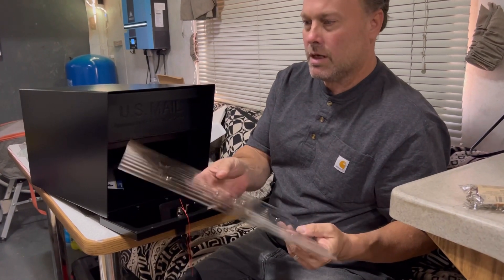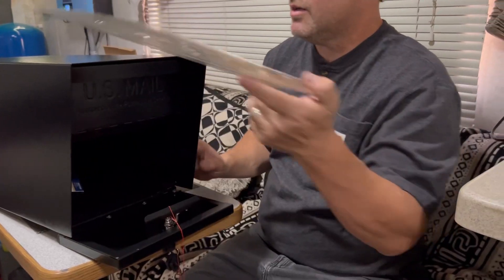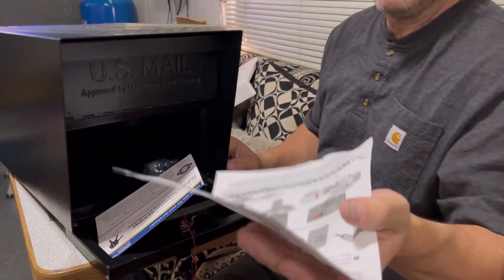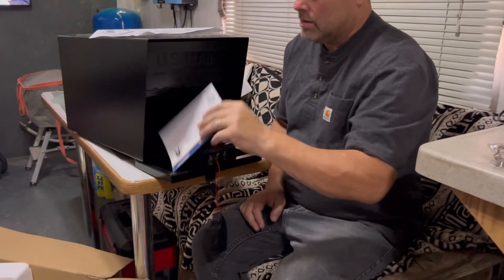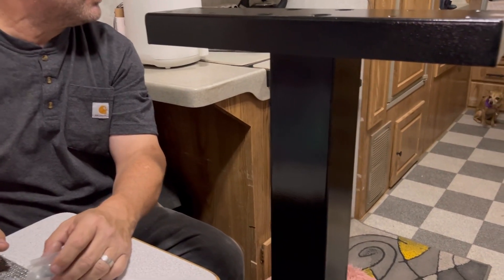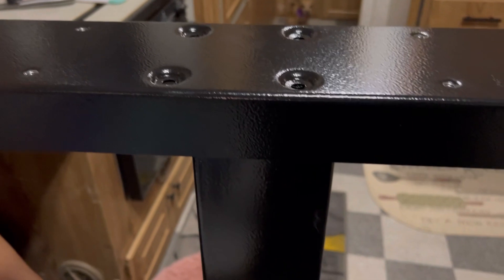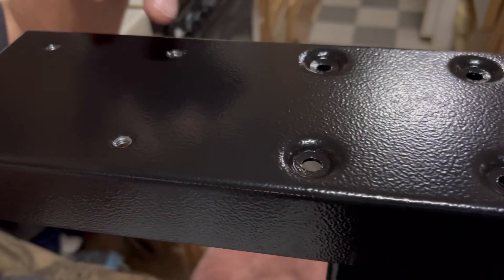Maybe that holds it off. Maybe we can keep this in case there's any water — keep some mail off of there. You can't steal none of that stuff. They zip down there, inside the box where you lock it.